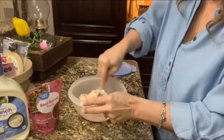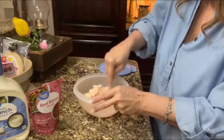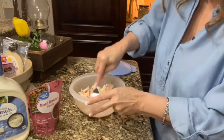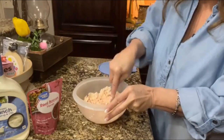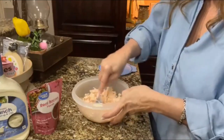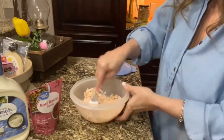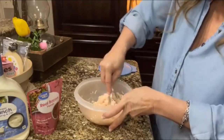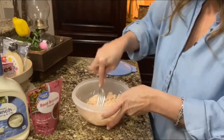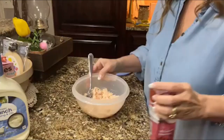This is great for appetizers, for a little party, or just a snack. It works for baby showers, wedding showers, birthday parties — just something quick and easy. I would even take this for lunch.